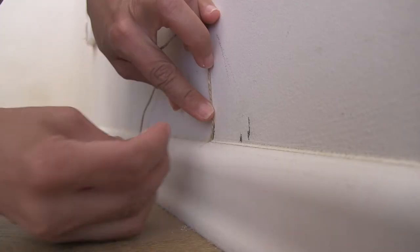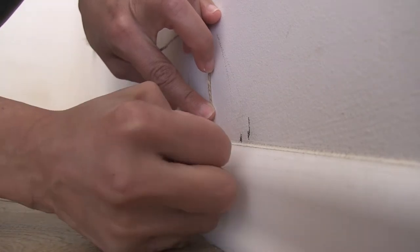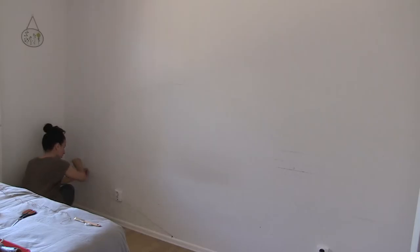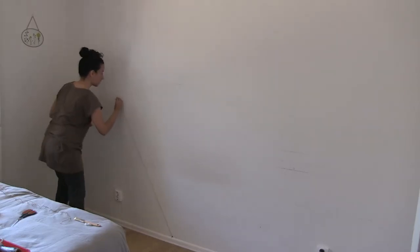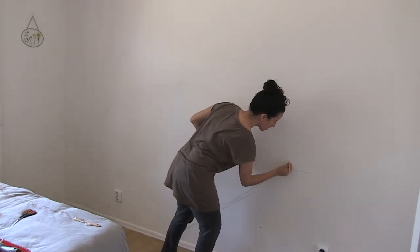Take your thumbtack and secure the other end of the string into place just above the baseboard. Once the string is secured in place, carefully begin to draw your semicircle with the pencil side of the string, all the way up and around from one side to the other.